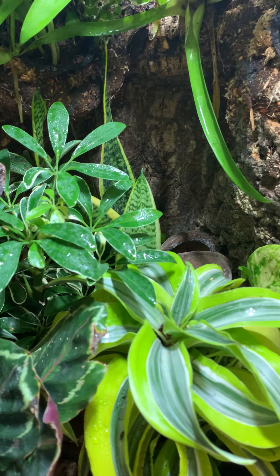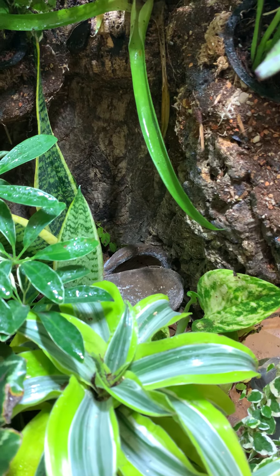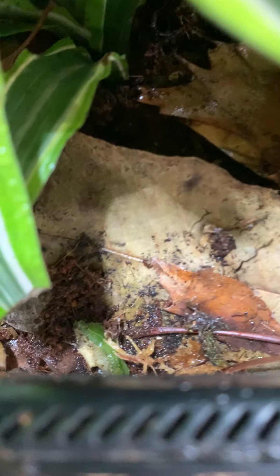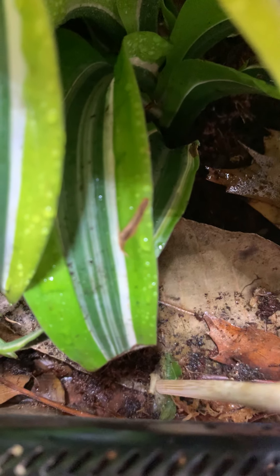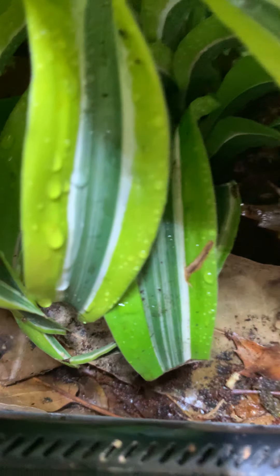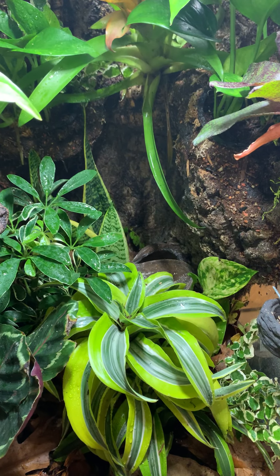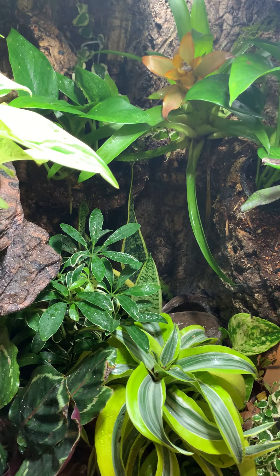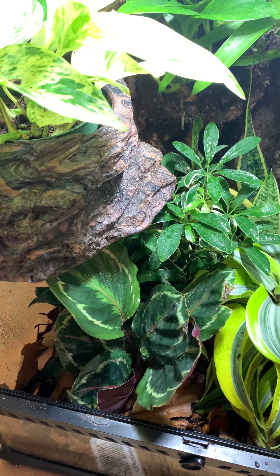In terms of the cleanup crew, they seem to be doing pretty well. I sometimes see the orange powder blues crawling around, which is kind of fun. I left a little piece of cucumber out for them yesterday and you can see a little springtail crawling around — must have been eating it. I probably don't have to specifically leave out springtail or isopod food right now. The colony of springtails and the colony of orange powder blues are also thriving outside the tank. I think I have a lot of little baby isopods, so maybe eventually I'll have to sell them on Facebook or something.